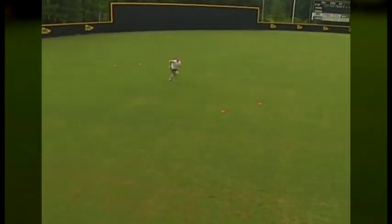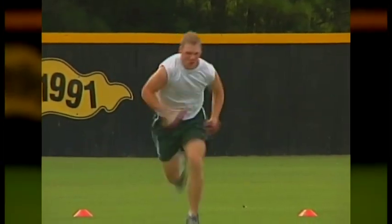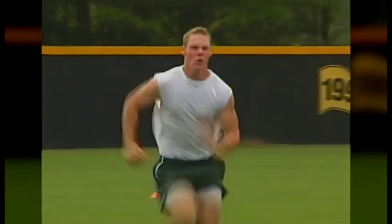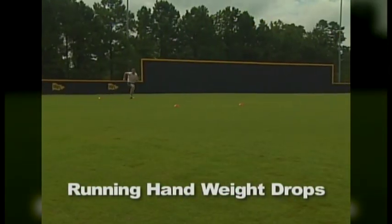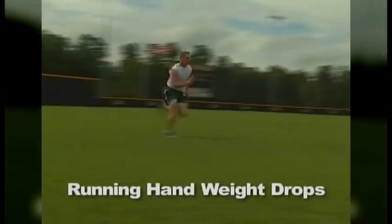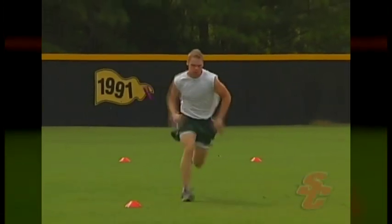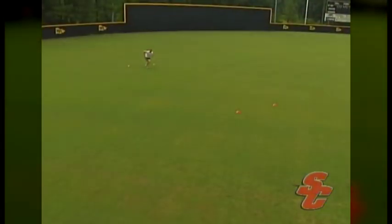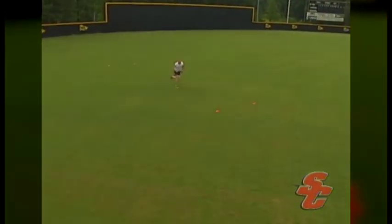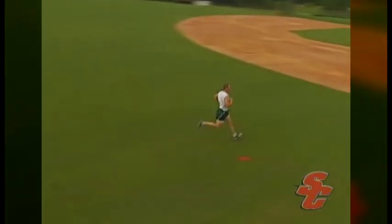Running hand weight drops are unmatched in developing a powerful upper body for the acceleration portion of your sprint. The athlete will grip a pair of hand weights and perform a full-speed sprint for the given distance, dropping the hand weights at the halfway point of the sprint. When the athlete drops the hand weights, their upper body should fire faster, causing a turbo boost in speed for the second half of the sprint. The key is to maintain form and body control during this quick transition from a resisted to free upper body.